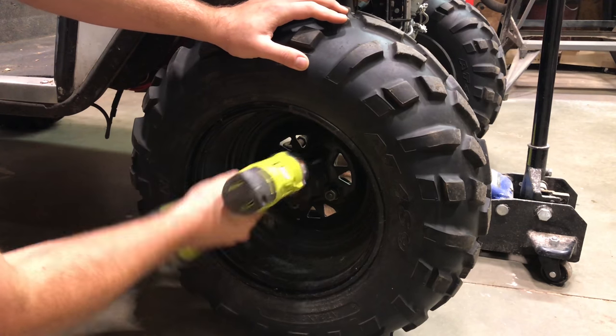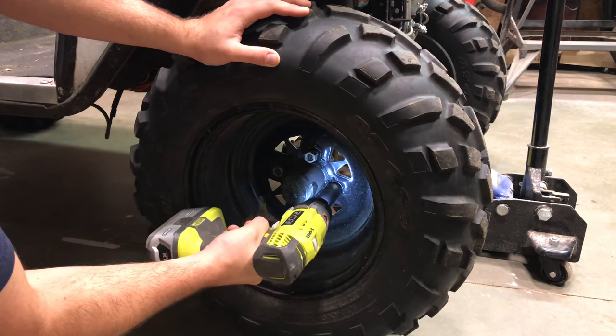Now we're gonna use an impact wrench to take the wheel nuts off. If you don't have an impact wrench, use a pair of tweezers.